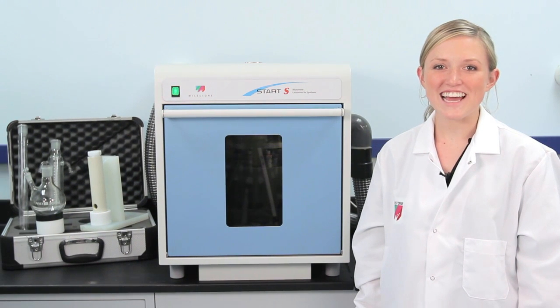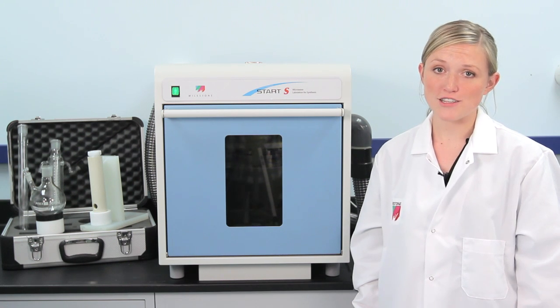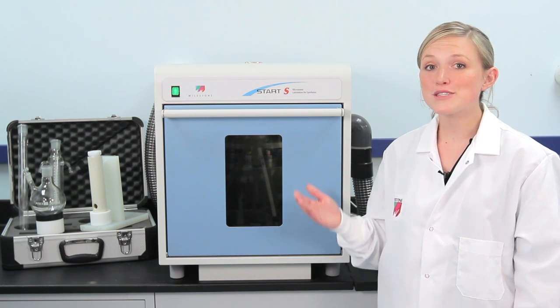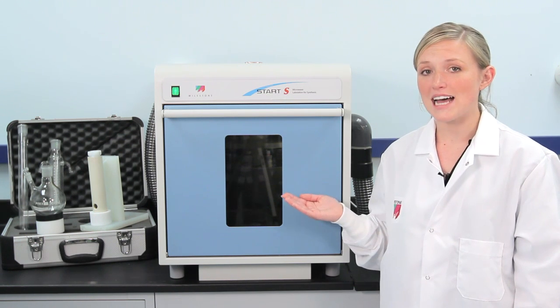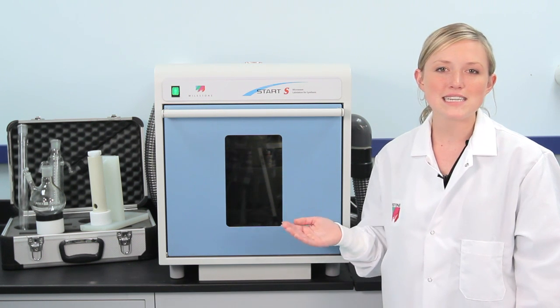Hi, I'm Melissa Leitner with Milestone. Microwave-assisted synthesis has become a mainstream technology for teaching in undergraduate classrooms. Milestone Start, the first microwave used in academia, has been purposely designed for teaching microwave synthesis and is the easiest and most flexible system on the market, all at a great price.